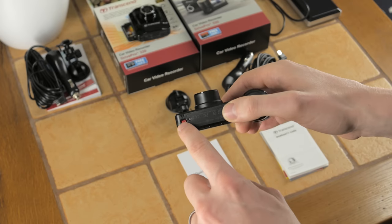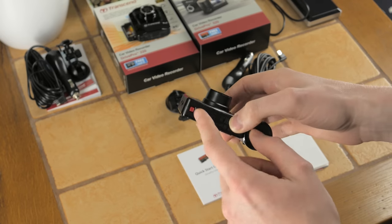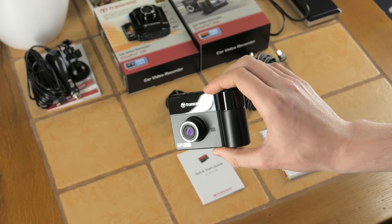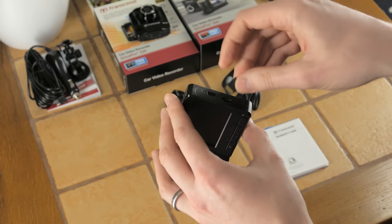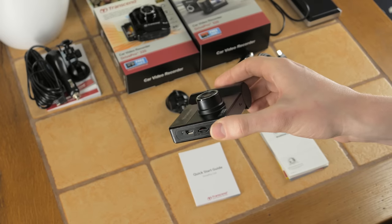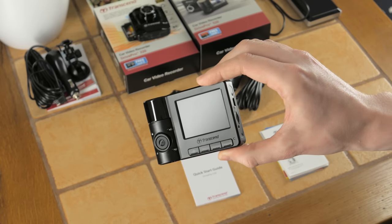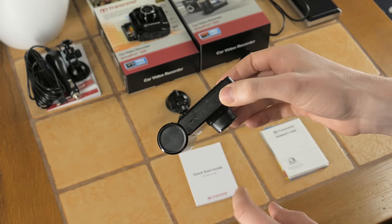There's a button to lock your files during recording — emergency recording. In a nutshell, it locks the file or puts it in a separate folder so it won't be overwritten. Dash cams are designed to be maintenance-free: you put the card in and forget about it. Once the card is full, it starts recording from the beginning again — you don't need to format it or delete files like on a standard camera.